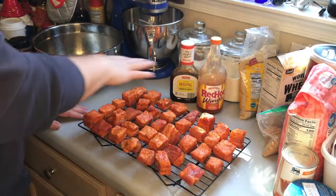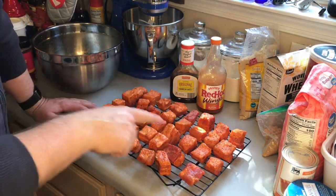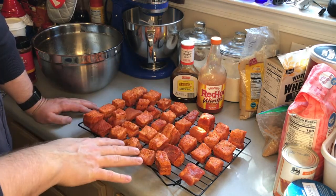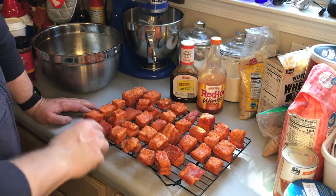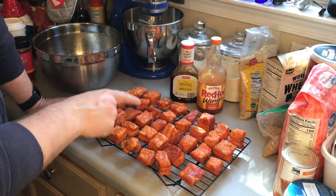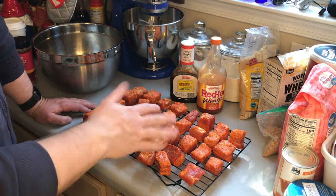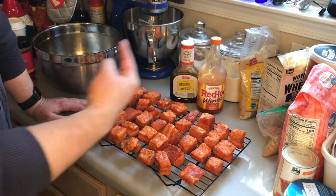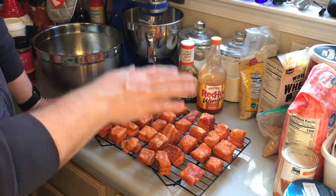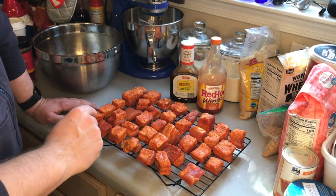All finished and laid out — there's room in between each one of these, which is really important so we can get smoke in between them and get smoke everywhere on the individual bites. I have another rack with a few fewer on it. These guys are gonna be on my top rack, which is where I regulate my temperature from. We're sitting at about 240, gonna raise it just a little to 250 and get these guys into the smoke.